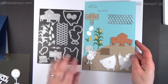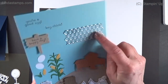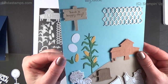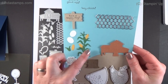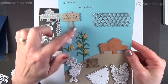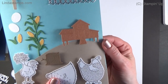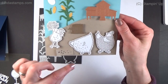Let me show you the dies. There are dies that cut out the three chickens, a little chicken wire die, a little sign, three greetings from the stamp set, a couple of eggs with texture, a corn stalk with corn cobs, a little wooden stump with texture, and a chicken coop with texture. There's also one that cuts out whatever you put it on — I assume it's like little feed.